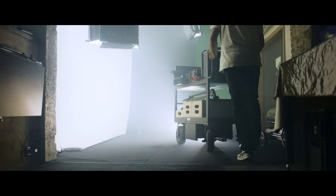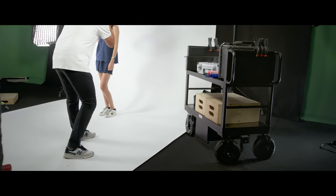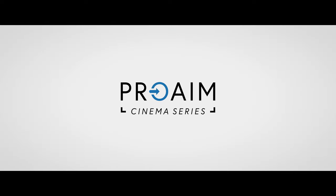As practical as it is robust, it is quickly going to be an essential tool for all your projects. The ProAim Cinema Series.